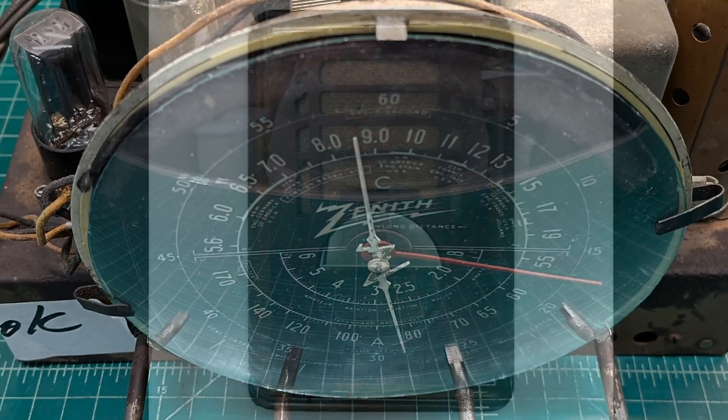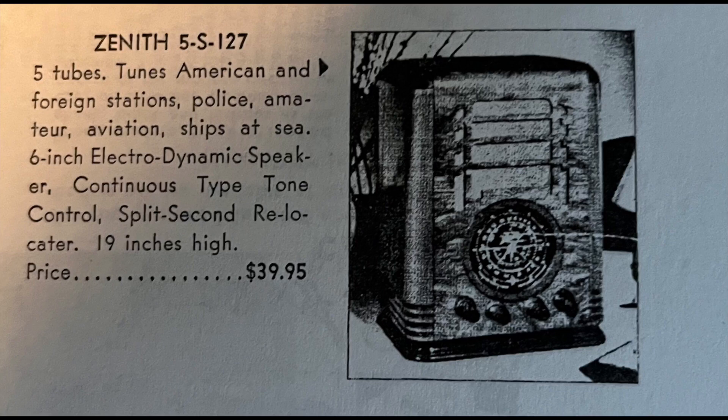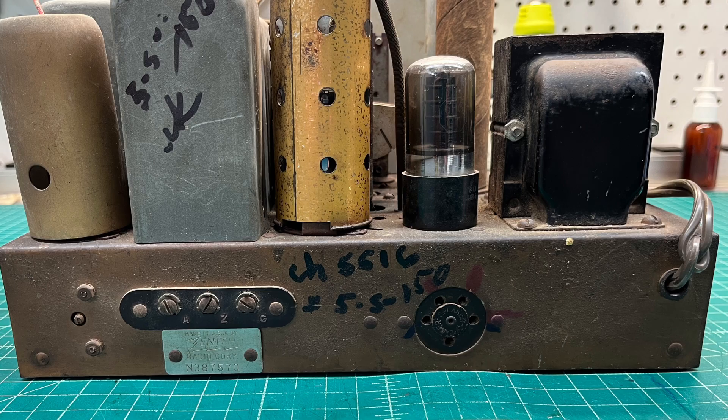Hey folks, thanks for joining me. Up next, a beautiful Zenith 5S127, actually produced, I think, in late 1936 as a 1937 model.